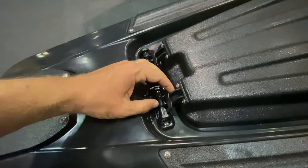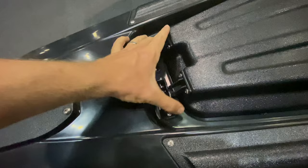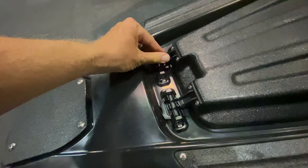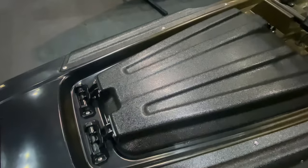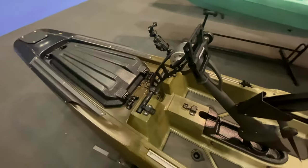The hatch can be opened up from either direction — you can open it up from this direction, or you can flip these over, lock them in, and open it up from the other direction.